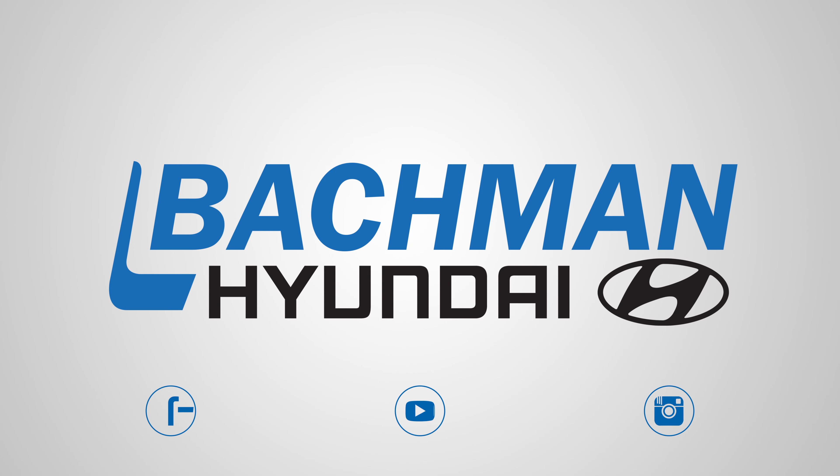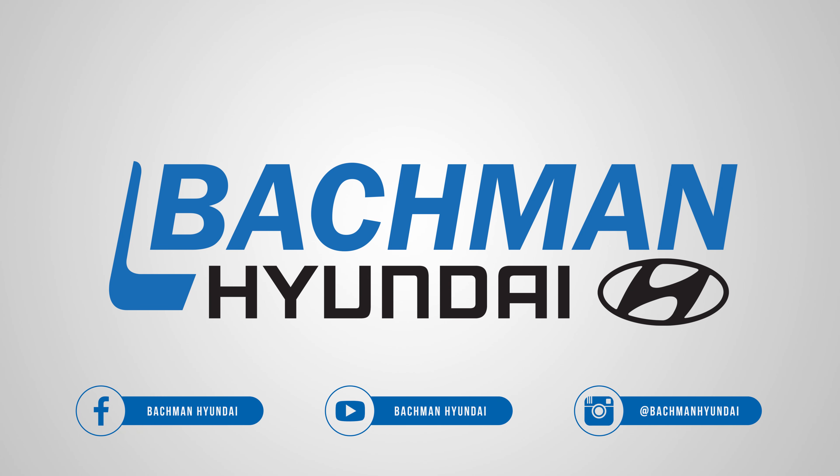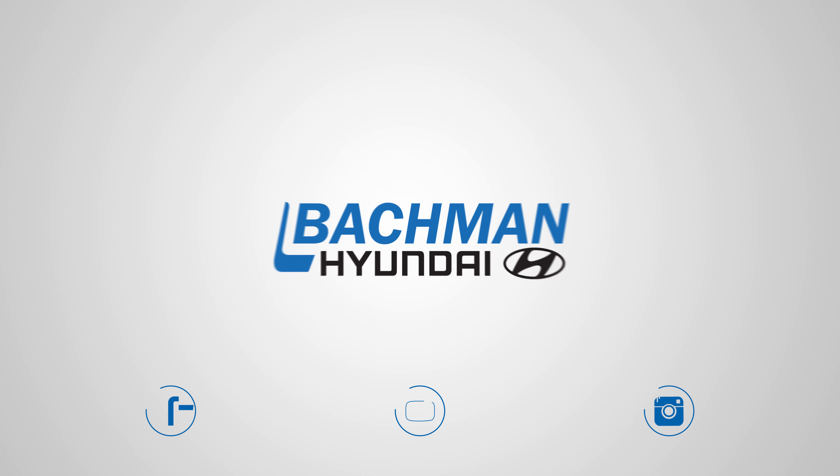Thanks for watching. If you found this video helpful, hit the thumbs up button. Leave us a comment below, and don't forget to subscribe for more news, demos, and how-tos on the 2018 Hyundai Sonata and all other Hyundai vehicles.